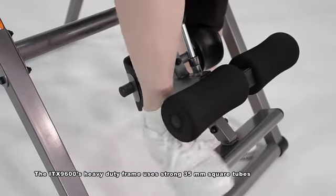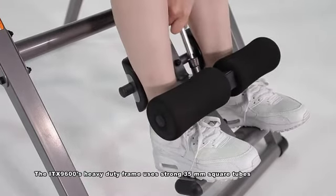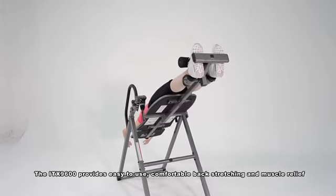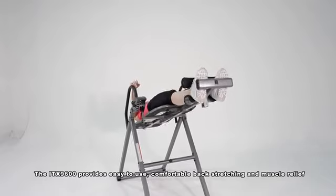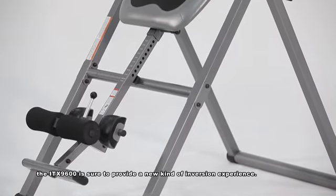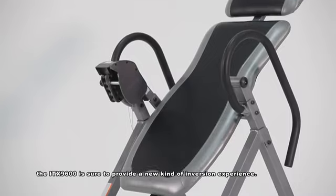The ITX9600's heavy duty frame uses strong 35mm square tubes that can handle body weight up to 300 pounds. The ITX9600 provides easy to use, comfortable back stretching and muscle relief. With everything that it can do, the ITX9600 is sure to provide a new kind of inversion experience.